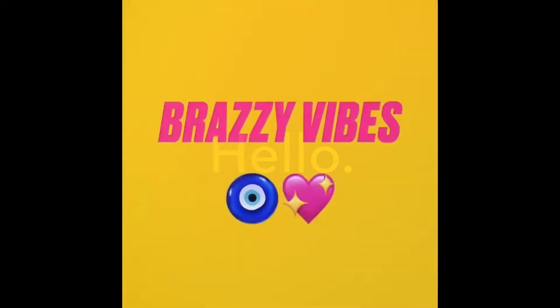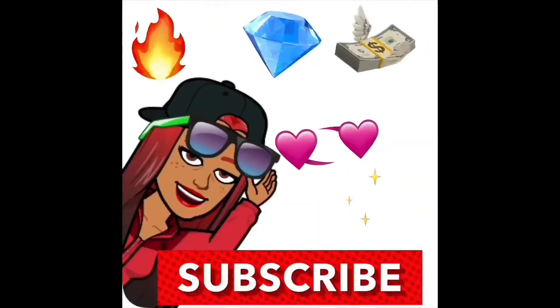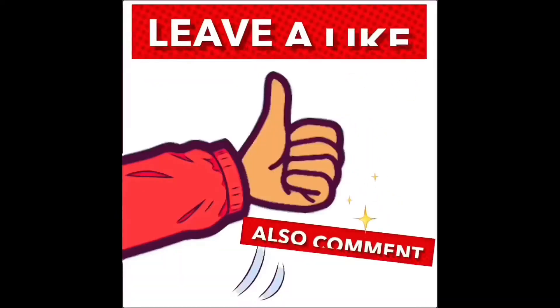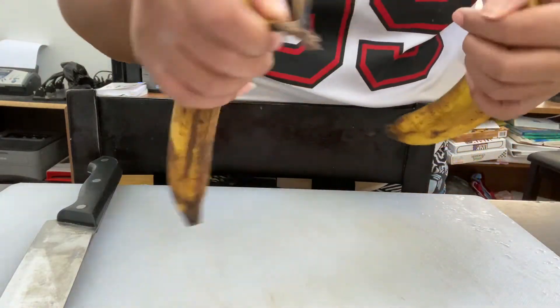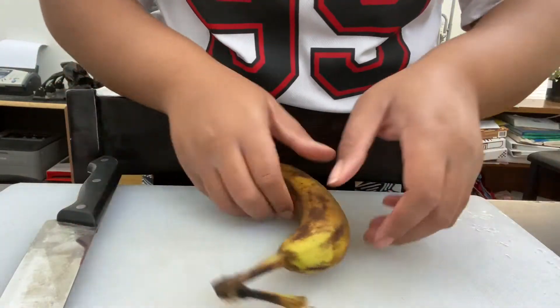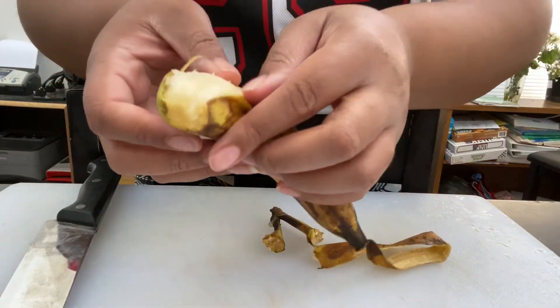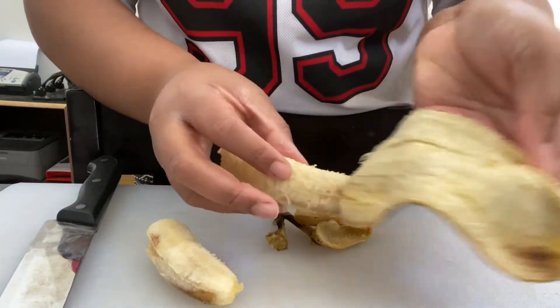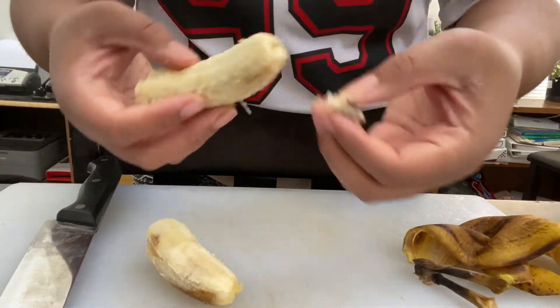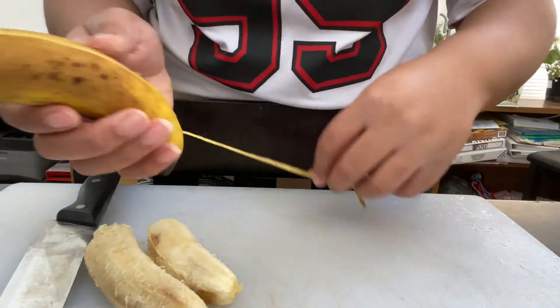Hello. Hey, I am making a banana smoothie. The bananas are really ripe, as you can see. I'm pulling them all the way through — they're really fragile, so I have to be really careful. I have to gently peel them.